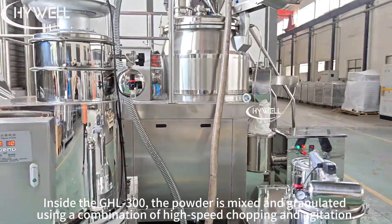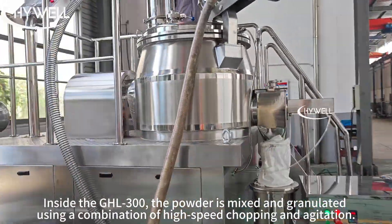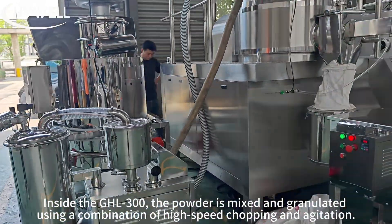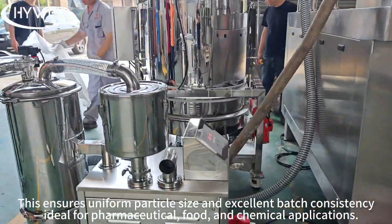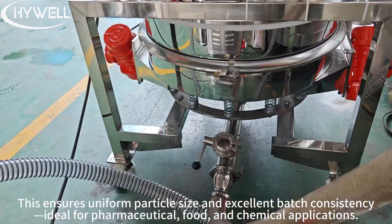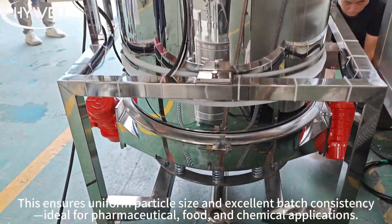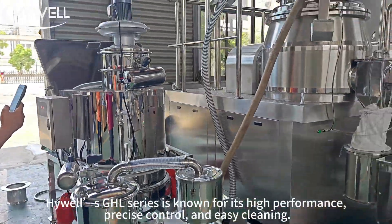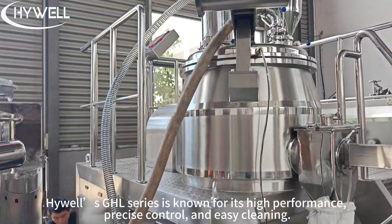Inside the GHL300, the powder is mixed and granulated using a combination of high-speed chopping and agitation. This ensures uniform particle size and excellent batch consistency. Ideal for pharmaceutical, food, and chemical applications, Highwell's GHL series is known for its high performance.